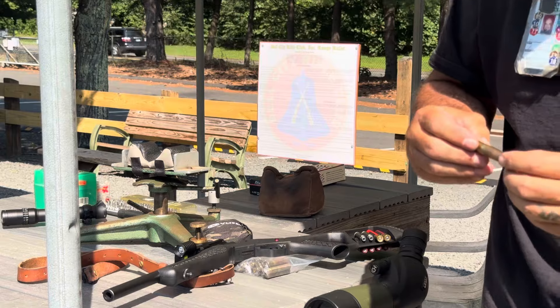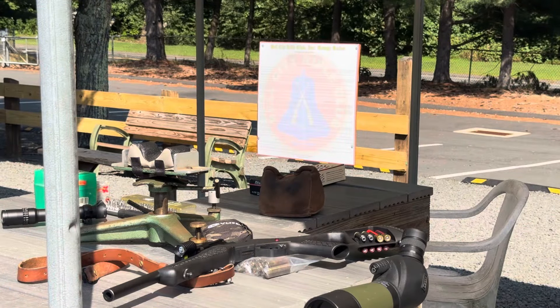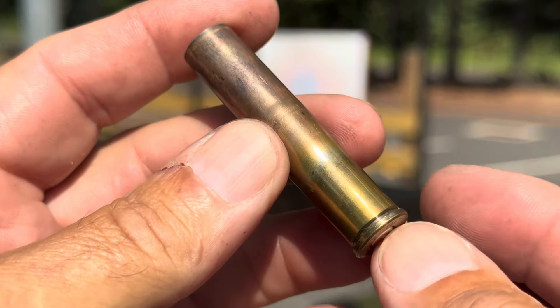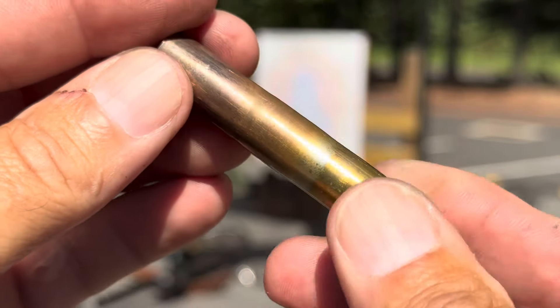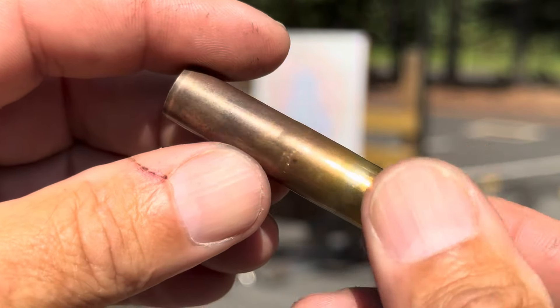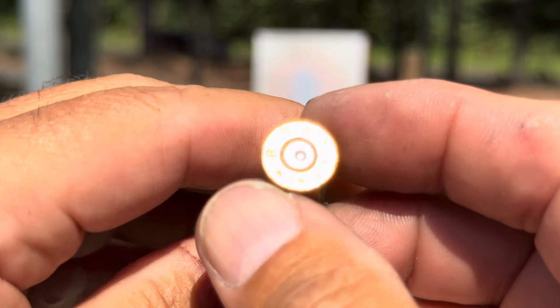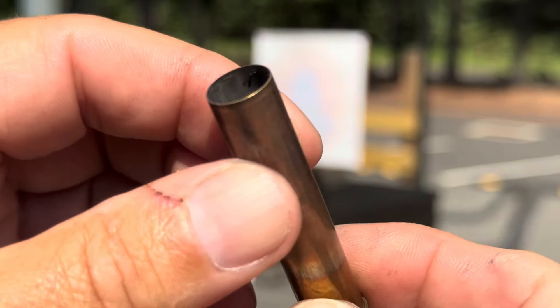There's definitely a step here — it's very obvious. Let me try to get this on video for you. See that line right there? So we've got a 45 Colt chamber and then it tapers down to 444. No problems with that — it formed real nice. Let's fire off the rest of these and see what we get.